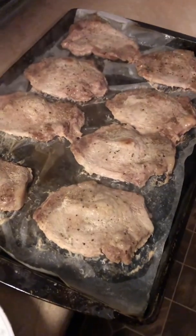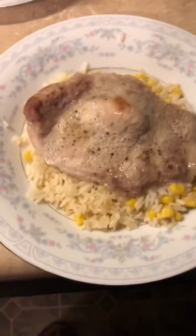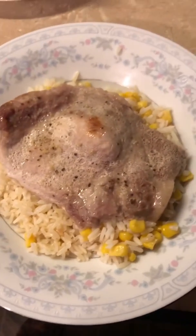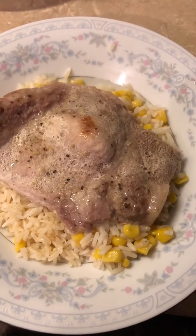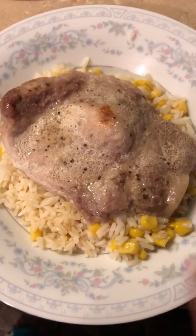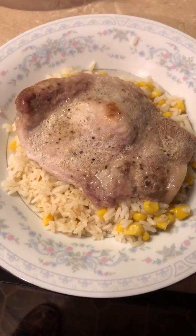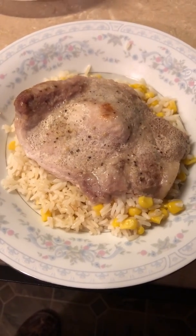Our pork chops are done. We're going to go ahead and add this to the bowl — and that is what the final plate looks like. All in all, the corn and rice took about 20 minutes, and the pork chops had about 45 minutes at 350, plus the time it took to cook the corn and rice. That is our dish for tonight — hope it inspires you to make something awesome of your own.